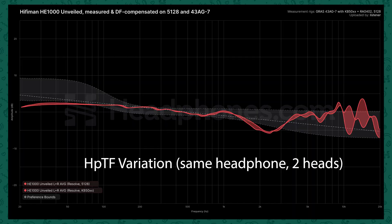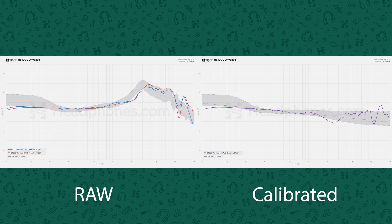Now let's pull up the data. We've measured this both on the Gras 43AG and the BNK 5128. These are averages of many different seatings. This is one of the most consistent headphones, period, that I've ever come across. With other headphones, different coupling or pad deformation can cause quite different responses. With these ones, that positional variation barely happens at all, which is very good.